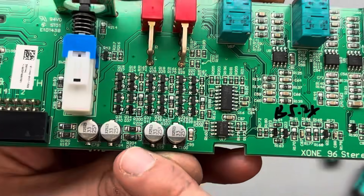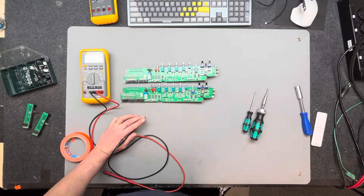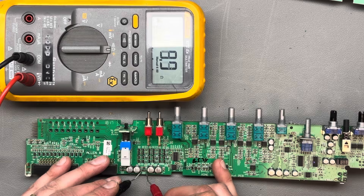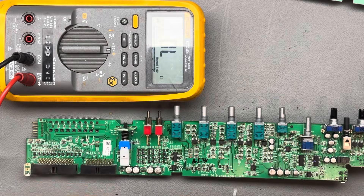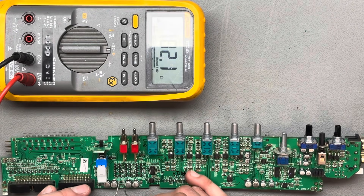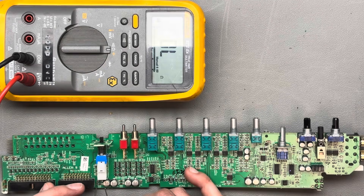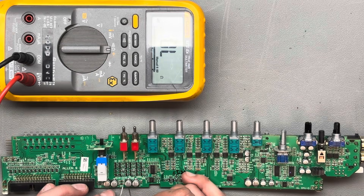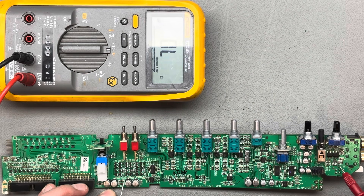During the visual inspection, I noticed that the 10 ohm safety resistors were blown. These resistors are designed to limit current in case the phono section draws an abnormal amount of current — when this happens, the resistors burn out as a safety mechanism. This design is similar to the Zone 92, where 10 ohm resistors are also commonly used as protection. Typically these resistors limit current on the +15V and -15V supply rails that power the operational amplifiers.